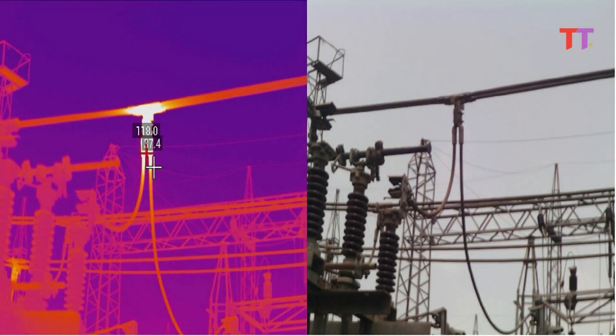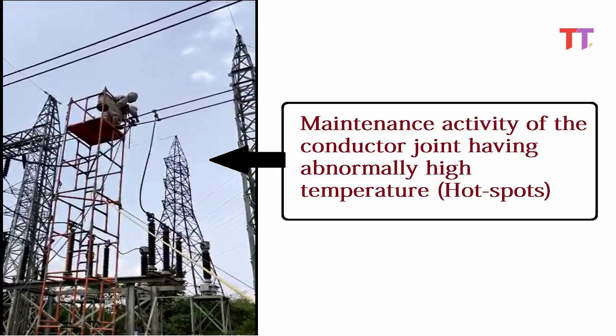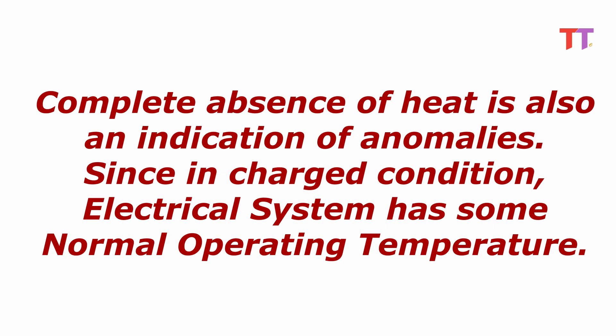Early detection of excessive heat in an electrical system allows the utility to schedule maintenance of the particular equipment and avoid expensive breakdown. On the other hand, complete absence of heat is also an indication of an anomaly, since in charged condition an electrical system has some normal operating temperature.